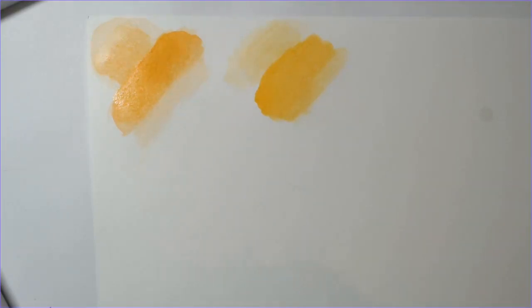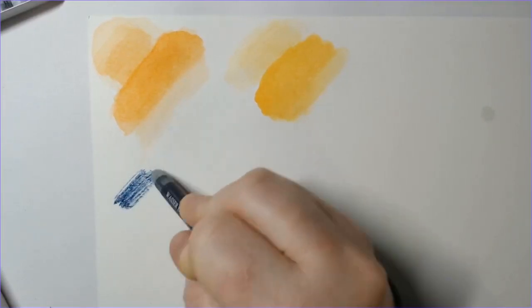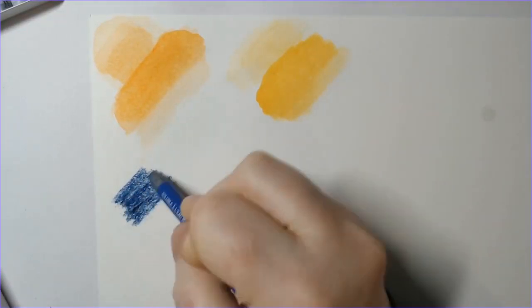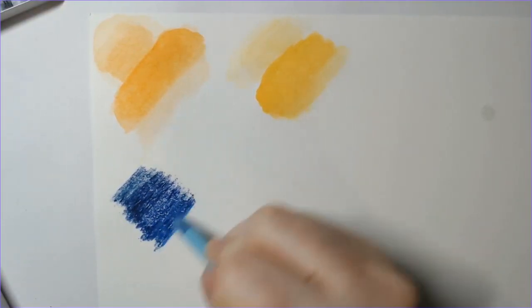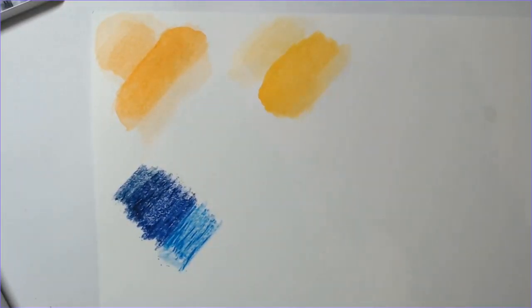Let's try a blend and see what happens. Done with orange — let's try a dark blue to a light blue. I'll do the Prussian blue, ultramarine, and light blue. Let's use pretty heavy pressure here. Like I said, it does take a little bit of pressure to get some pigment on here. I'll start in the middle with the ultramarine, and we'll go to the light blue. It does look a little grainier when it goes down on the paper.